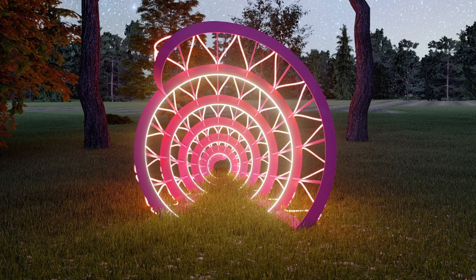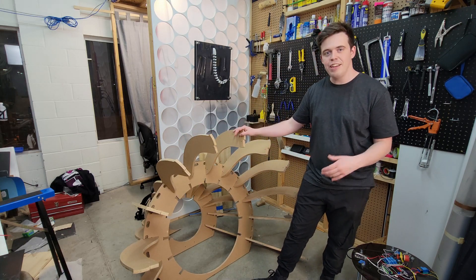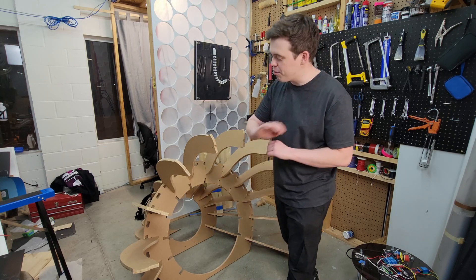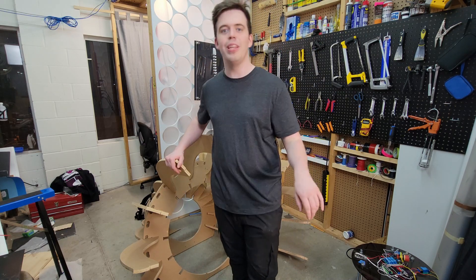It doesn't have anything to do with this video at all, but I just wanted to mention it, and if you want to stick around, maybe you can see a future video on how it's all being put together. But that's all for now. I hope I've saved you some frustration battling with traditional wire strippers, and I'll see you in the next one.